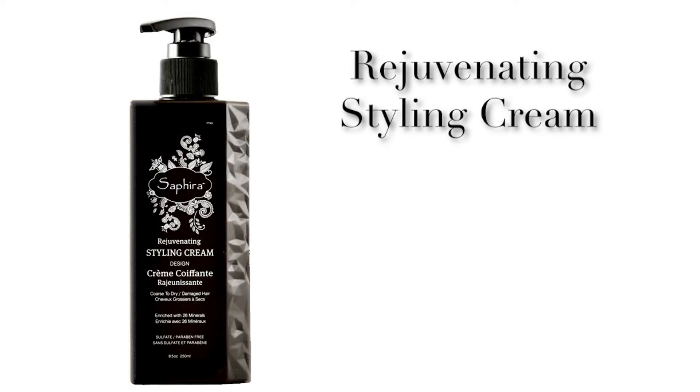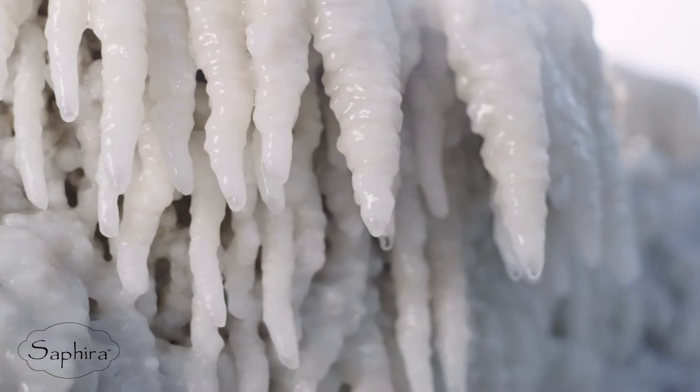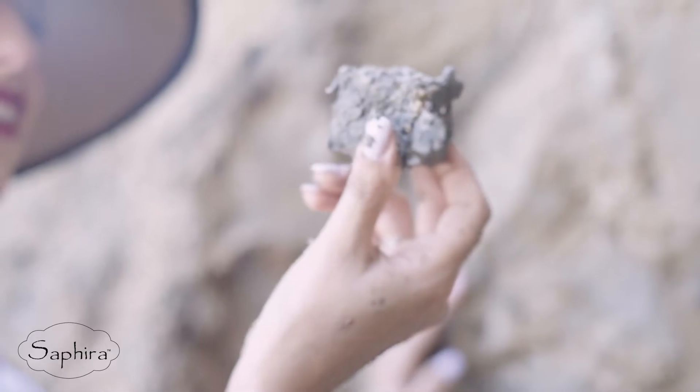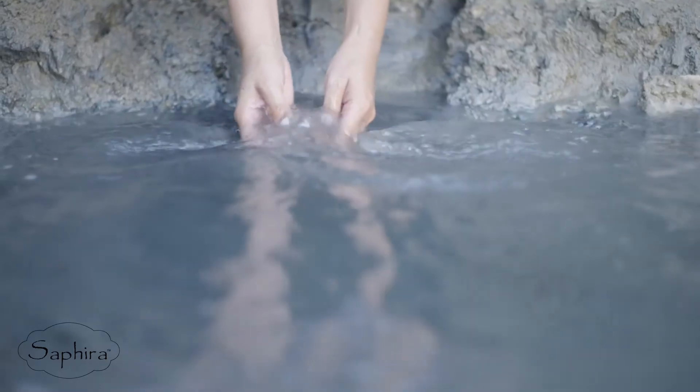The Rejuvenating Styling Cream is a hydrating medium hold styler. It combines 26 minerals, vitamin E, and natural extracts to make styling easy with playful movement in the hair.